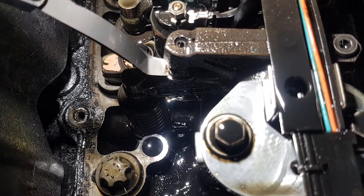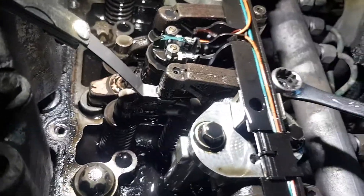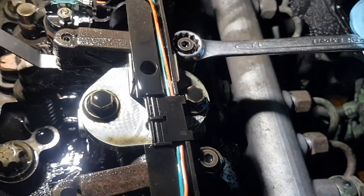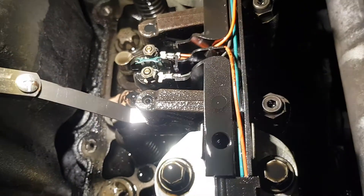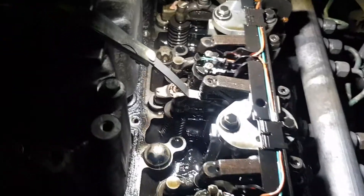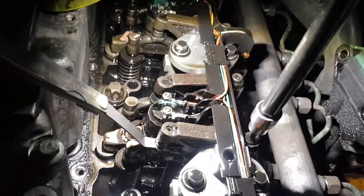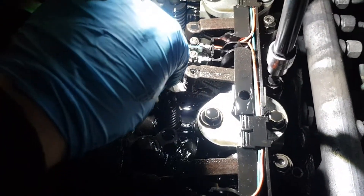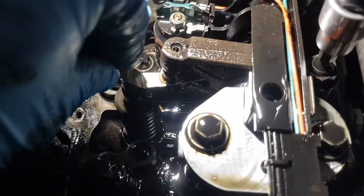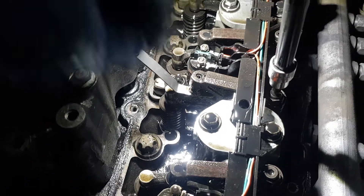Now what you do, having these two feeler gauges in there, you take a 13mm and loosen it up. It would be nice to have two hands, because one hand tightens the allen key at the top while the other moves it around. You have to adjust it so it goes nice and tight but not too tight — you can see it's still moveable. Tighten it up gently a bit more and see what happens.